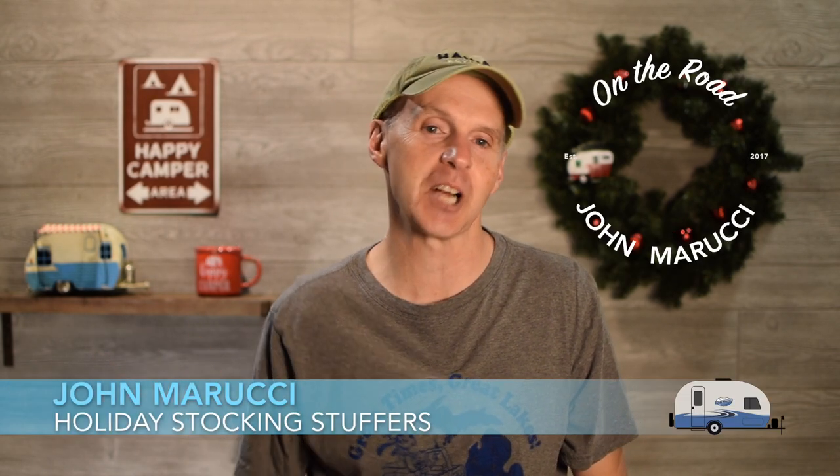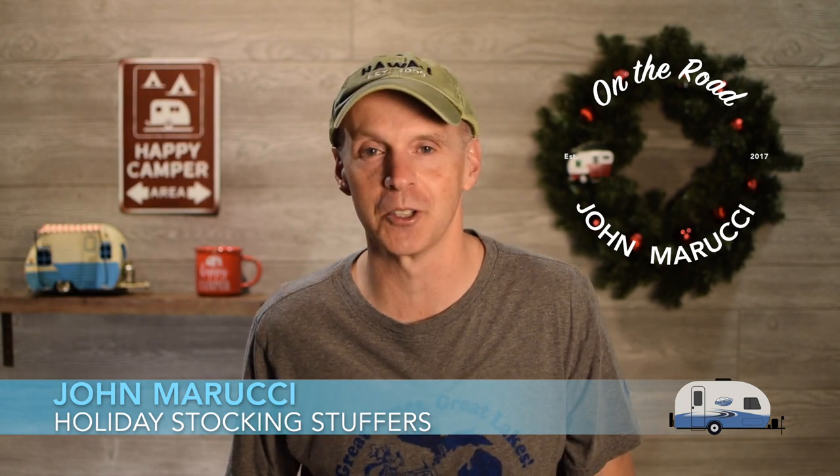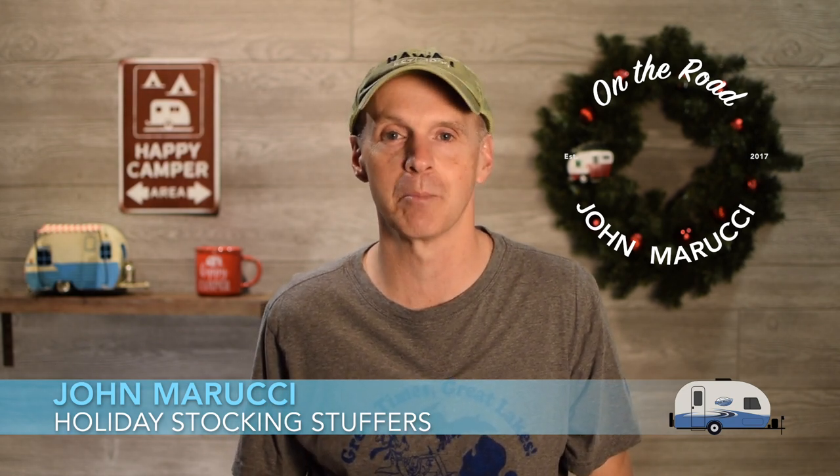Hey everybody, this is John Marucci. Thanks for visiting the On The Road YouTube channel. This channel is all about helping you get the most out of your R-Pod experience. Before we get going, welcome to the channel. If you're new here, remember to subscribe and hit the bell icon to be notified when new videos are published. If you want to dive deeper, we have more content on Twitter and Instagram at John Marucci. So let's jump in.